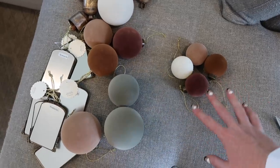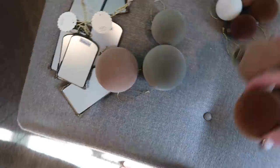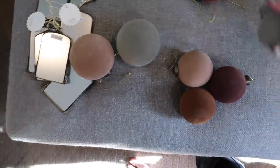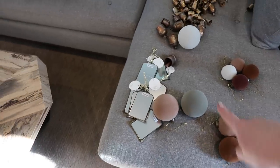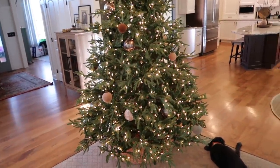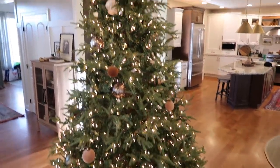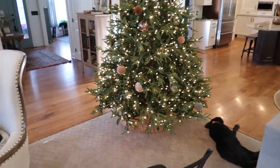Now I'm working with the flocked ornaments — the velvet ones from Studio McGee. I'm putting the smaller ones at the top of the tree, the medium ones in the middle, and the larger ones towards the base. Now you can see the velvet flocked ornaments on the outside with the smaller ones at the top, and I'm actually really happy with the balance.